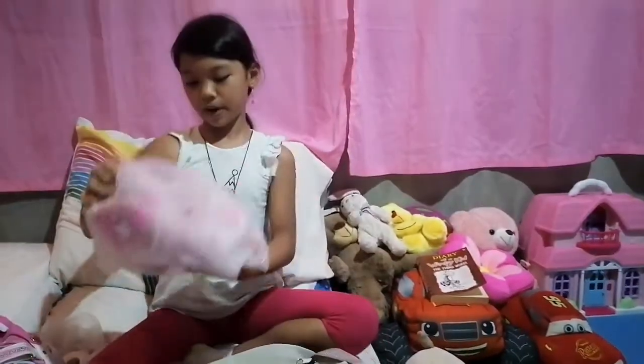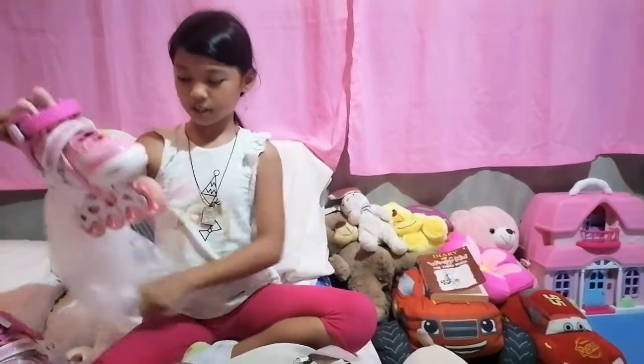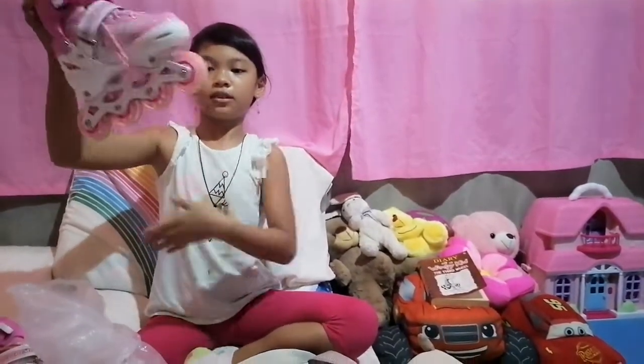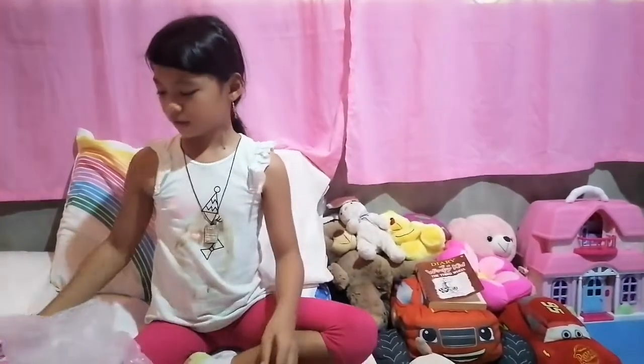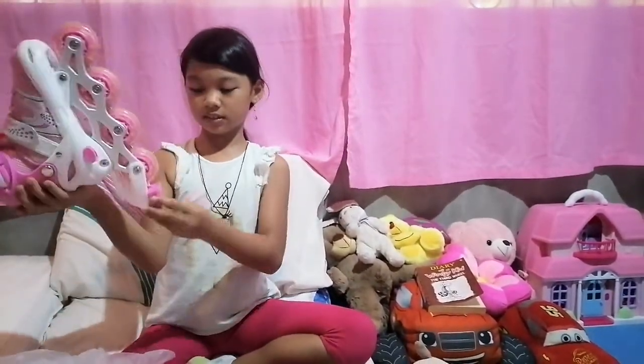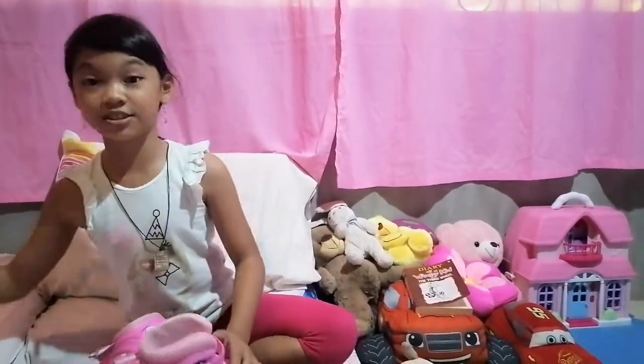Here are the other skates — it's the same one. And they both light up in the front. This one has the brakes, and this one does not. So I'm really wearing my socks so I can show you.